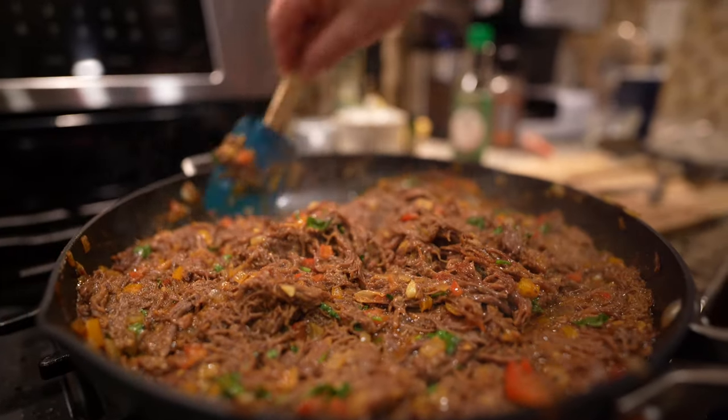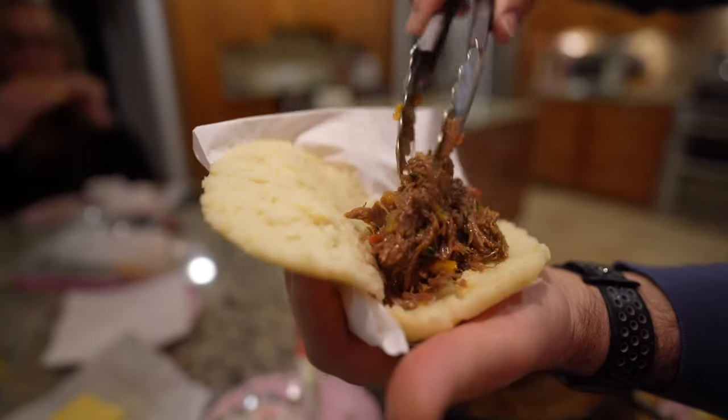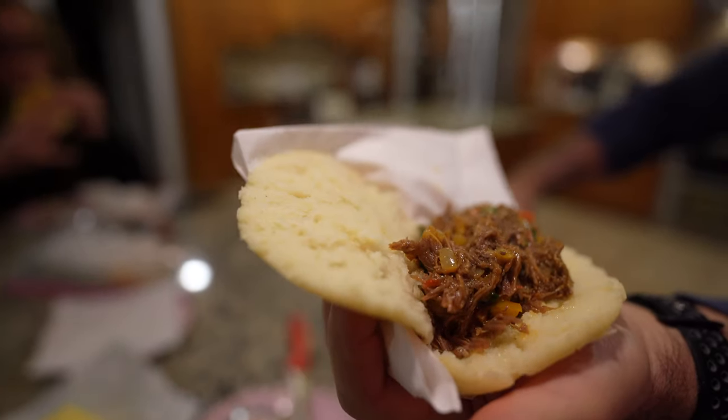Welcome to the channel. Today we're making a simple dish. It's called in Spanish, carne mechada, which is translated, pulled beef.